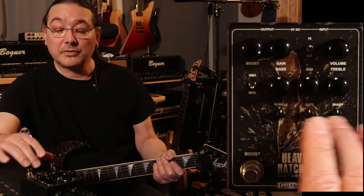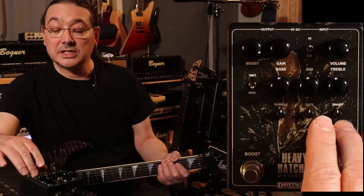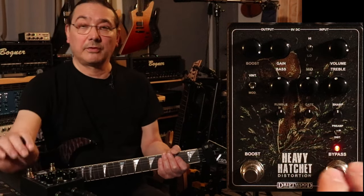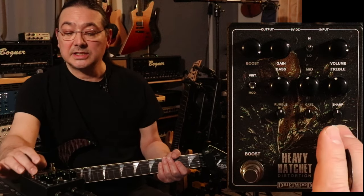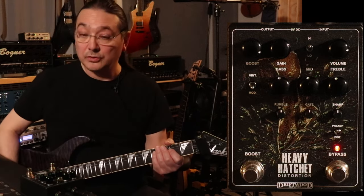You have the sharp — upper frequency and lower frequency. And then you have the setting where you can set it as a preamp or a distortion. Right now I have it set for preamp because it's running as a preamp into the mic pre, into the computer.